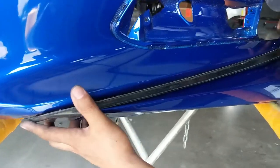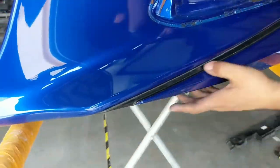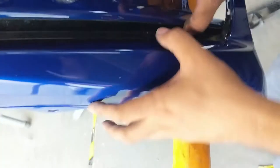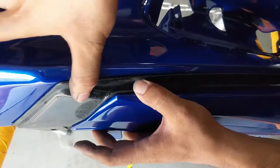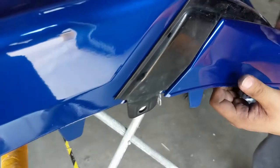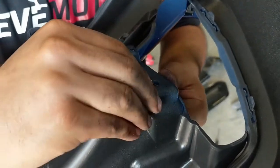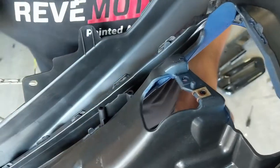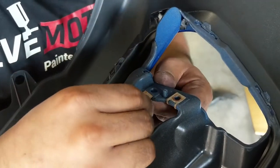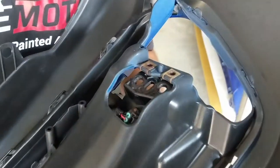Make sure it's lined up so it can go in perfectly. We're pushing in the bezel so it clips in, and just making sure that all the clips are all the way in. Don't forget to put in the clips, otherwise your screws will not thread in to hold the fog light. It's important — putting that bezel on or taking it off is kind of a pain.